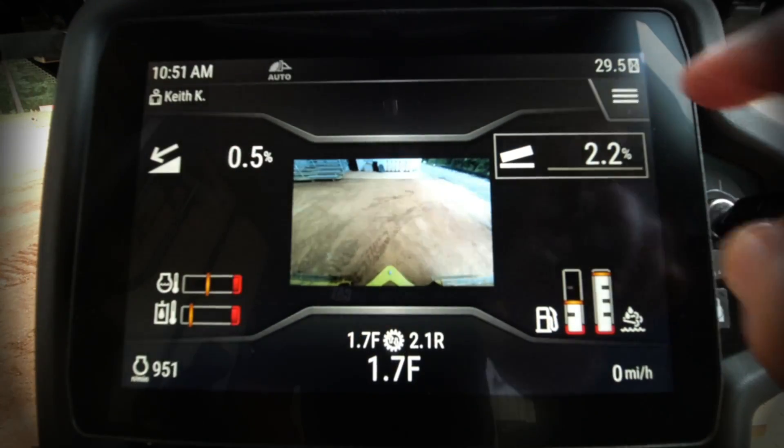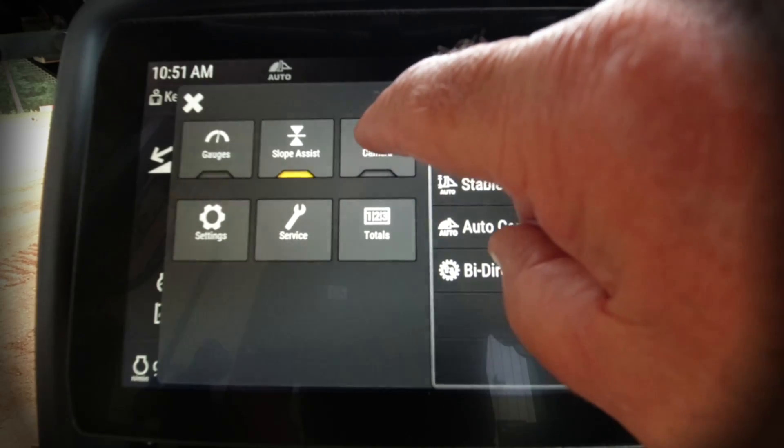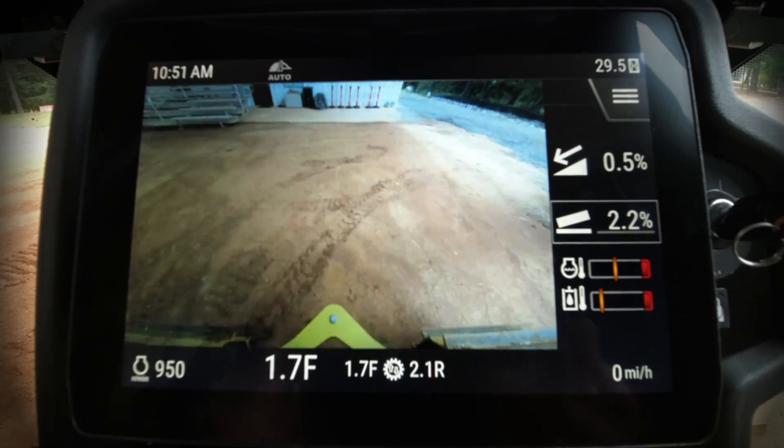Let's go into the menu right here and take a look at the camera option. Great new camera, very distinct and clear on this machine. If you want to go in and actually look at the camera all of the time,